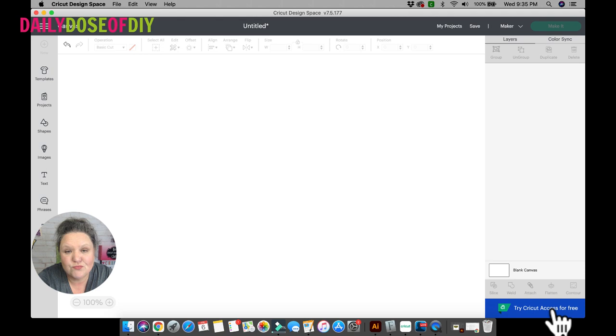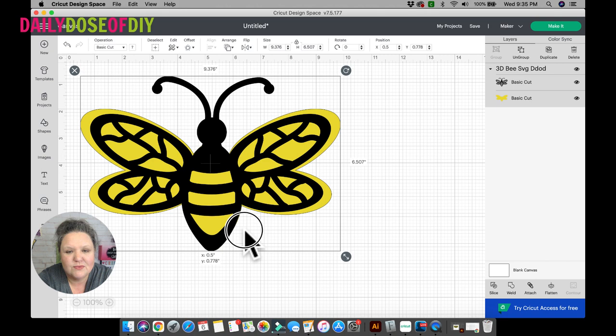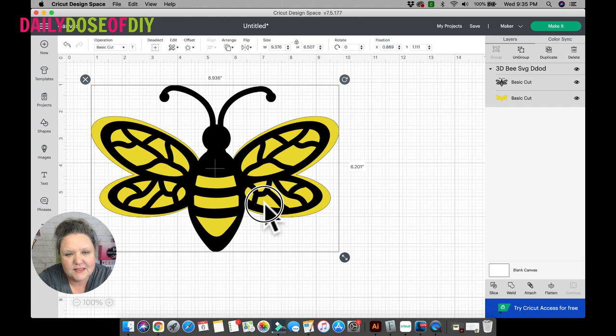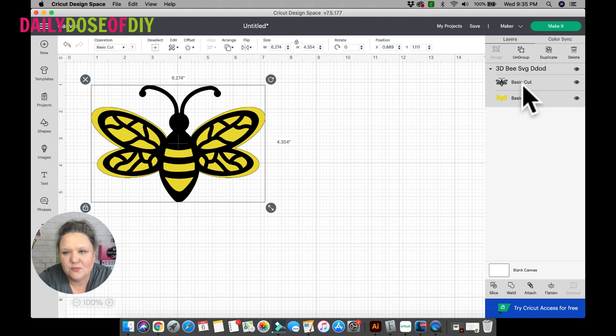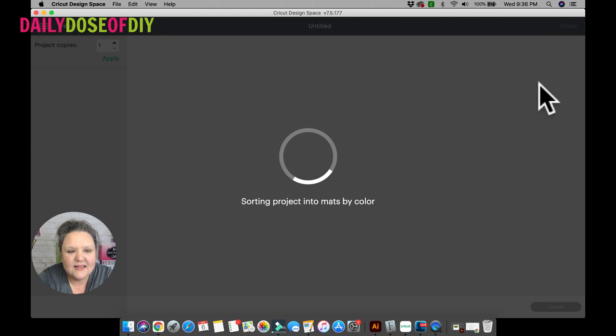Once he comes on in, it's ready to go and you can just click make it and cut if you wish. You can also resize him to whatever size you want — a teeny tiny bumblebee, a giant bumblebee, as big as your cardstock allows. Whatever size you want is fine. Whenever you're happy with the size, go ahead and click the make it button.